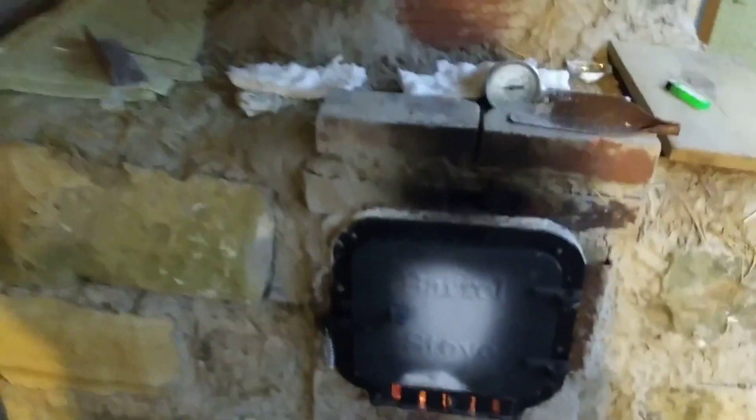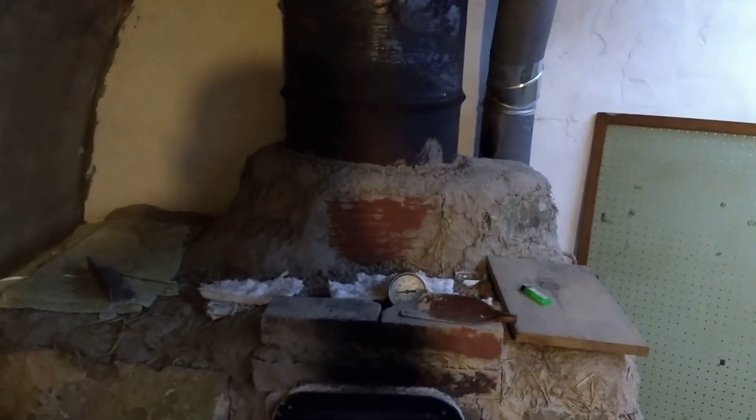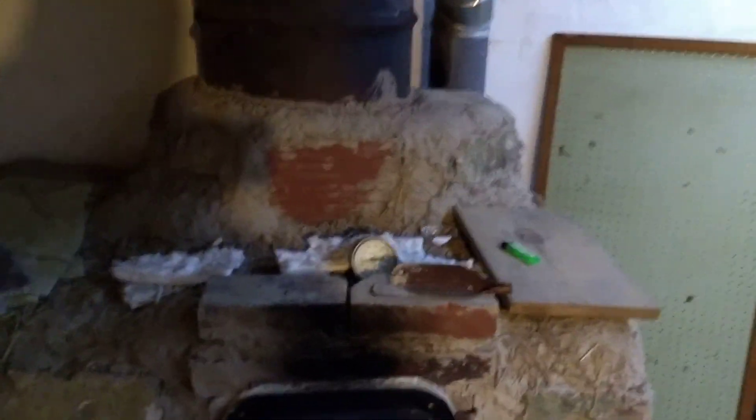This stove has a lot of mass in the limestone, with the barrel on top obviously. So in order to make it easy to light and keep from smoking me out of here, I have a bypass. The bypass is currently open — it's kind of dangling, it's not closed.